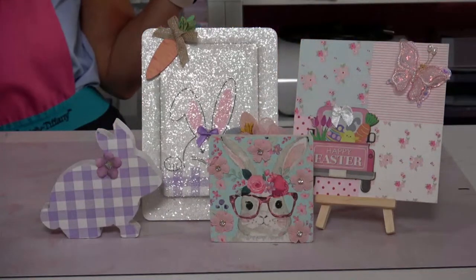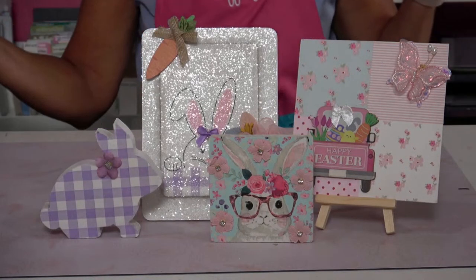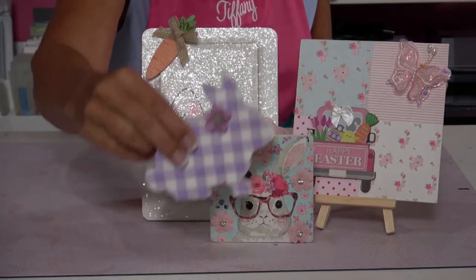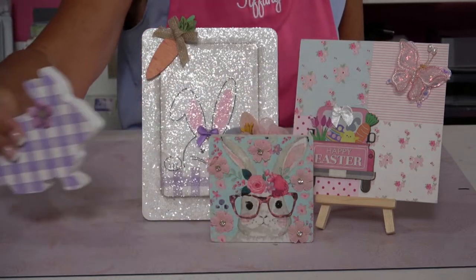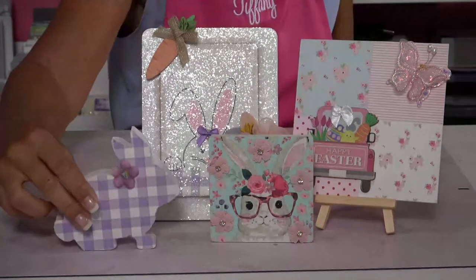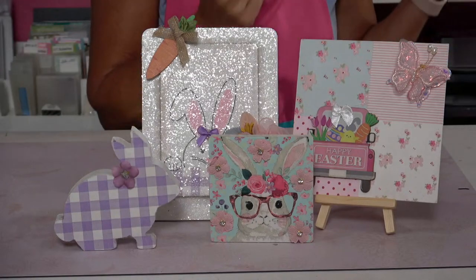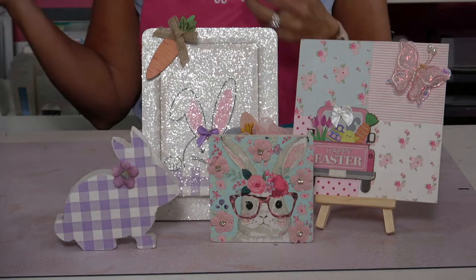Here comes Peter Cottontail, hopping down the bunny trail, hippity hoppity Easter's on its way. Those are all the words I know to that song, so I can't really sing it.